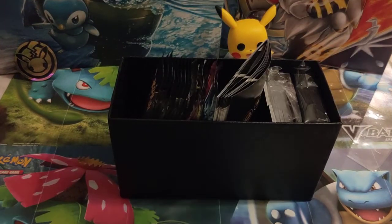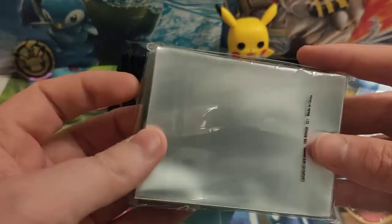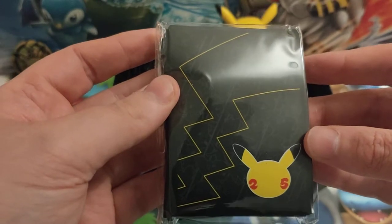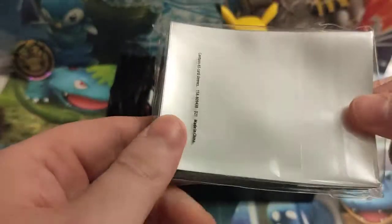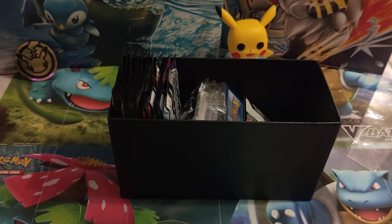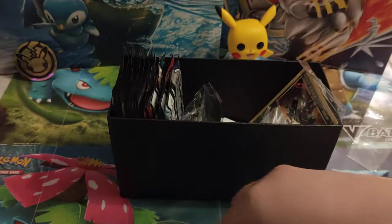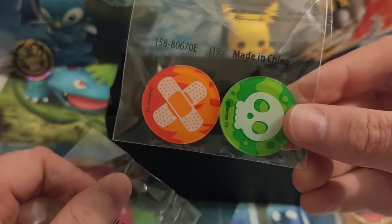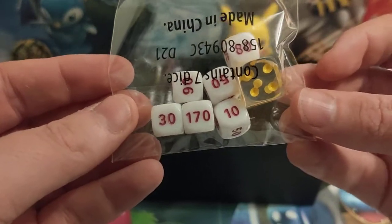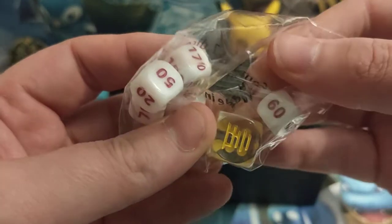Out comes the cardboard innards as always — rulebook, sleeves with a very nice pattern on the back and a matte finish on the front. Some people don't feel it gives the cards as shiny a feel as they could have. Block of energy cards, standard. Condition markers, your dice — oh, that one has got the Celebrations logo on the side there.